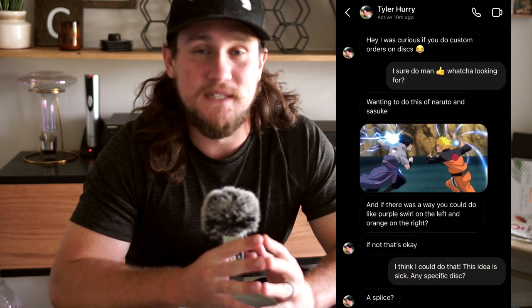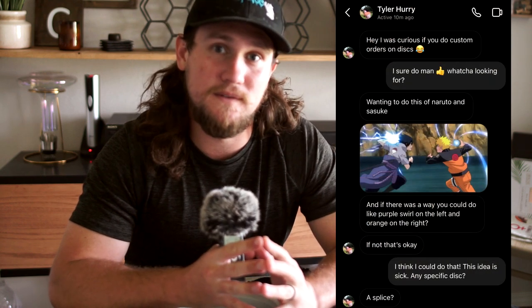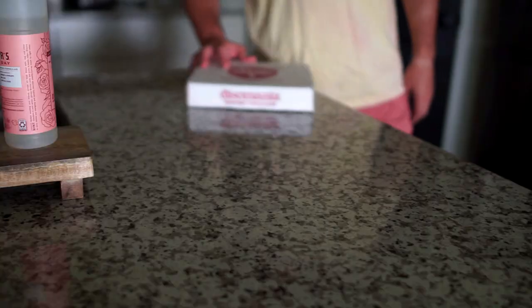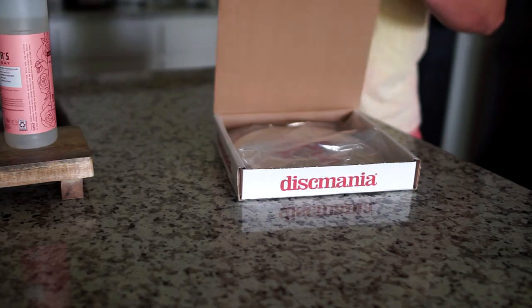I got this message on Instagram from Mr. Hurry — I'll put it up on screen, make sure to go follow him on Instagram. He specifically asked for Sasuke and Naruto locked in battle, so that's what I ran with to start this dye. He went ahead and ordered a white Splice, a Dismania Splice.